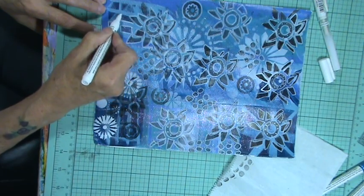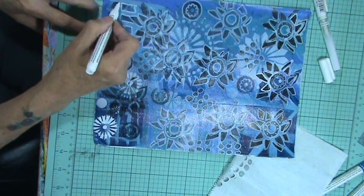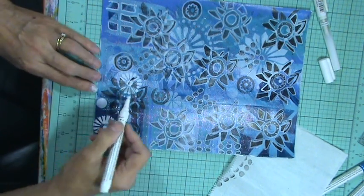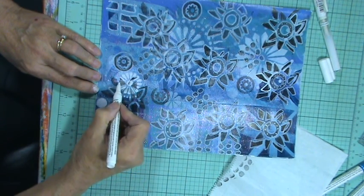I made a little journal with it. I cut it and I have enough to make another little one.